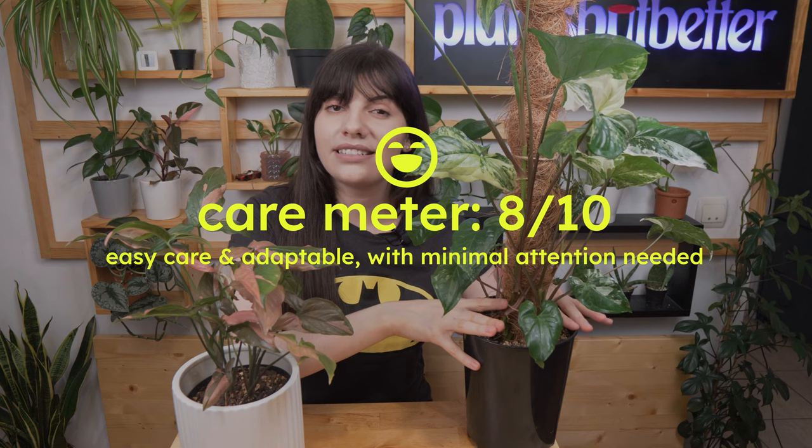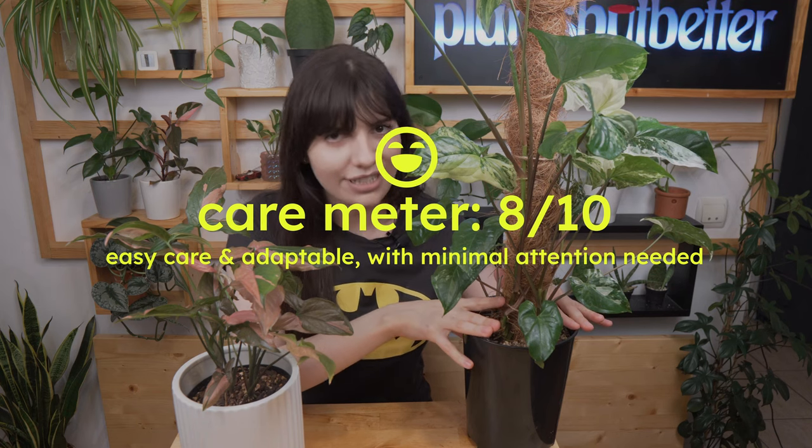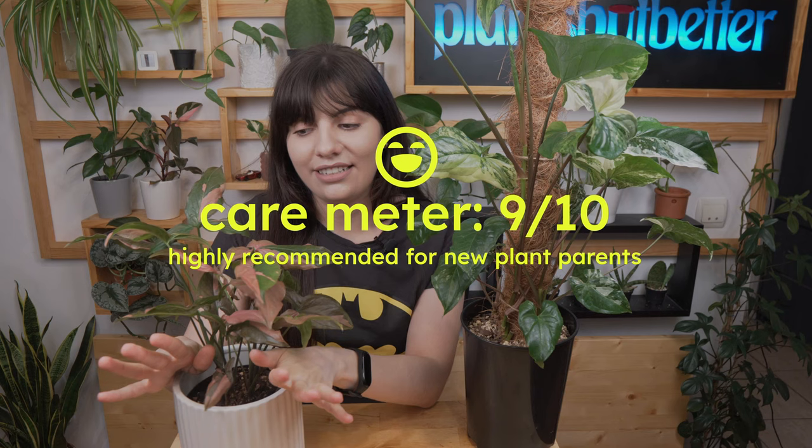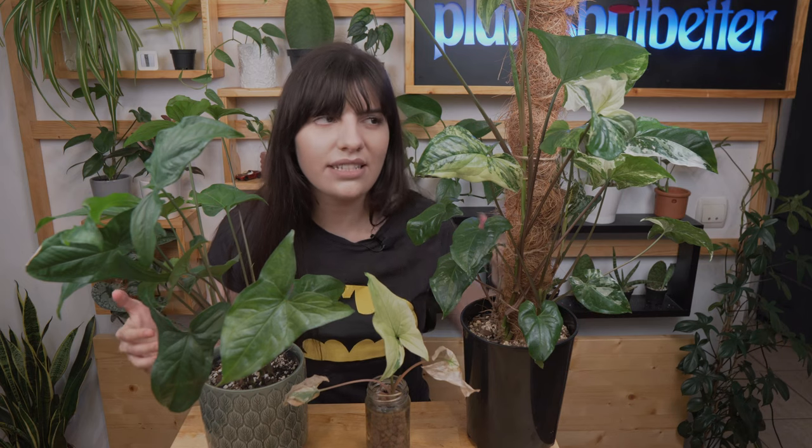For the care guide I actually have two different grades: Syngonium albo is a bit tricky and I would say it's an 8 out of 10, only because this plant has reverted on me. And for Syngonium pink splash it's definitely a 9 out of 10 — easily could be a 10 out of 10 if you give it what it needs, which is bright indirect light and all that good stuff.